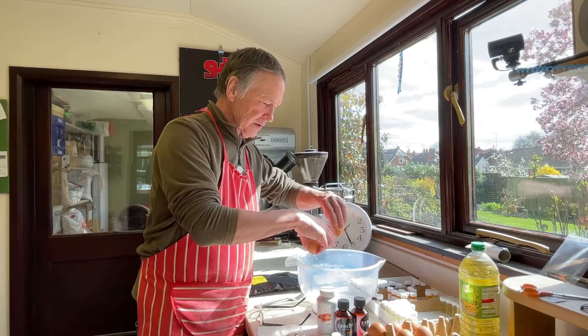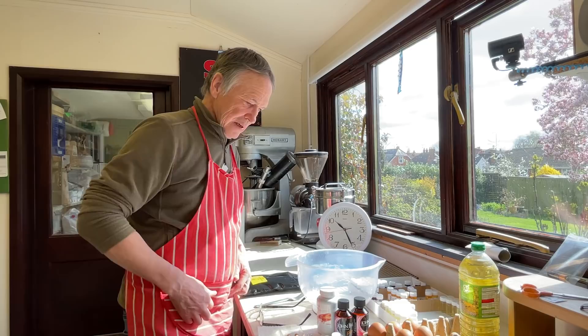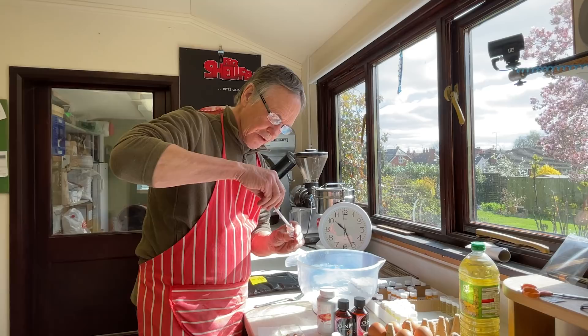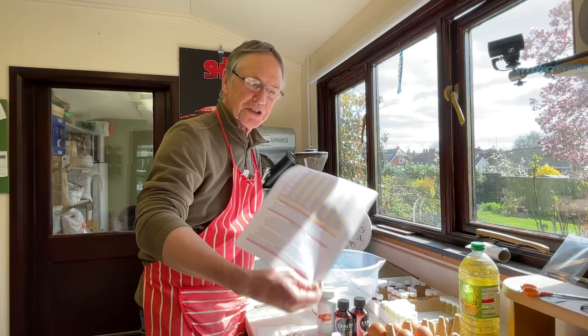One large egg in the bowl — make sure all the white goes in. Plum, pick and mix. Syringe all ready, in it goes. For a one egg mix, I'm going to put in one fifth of one mil — that's 0.2 of one mil. And that is on the dose rate sheet too. So that's the plum done.